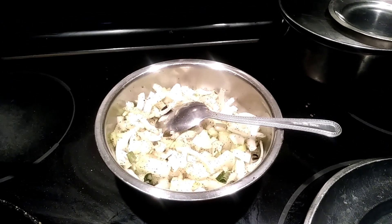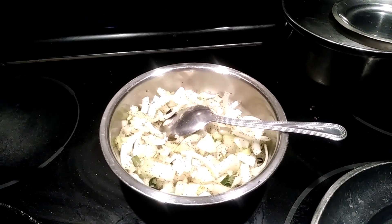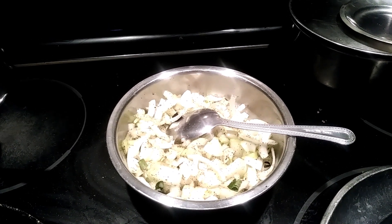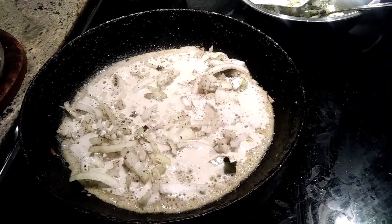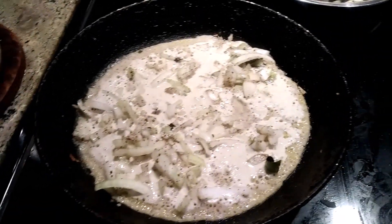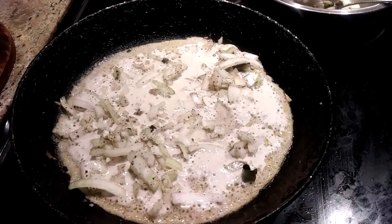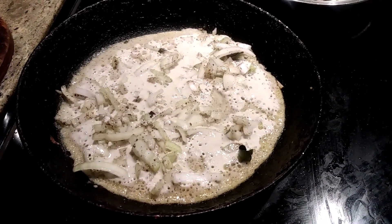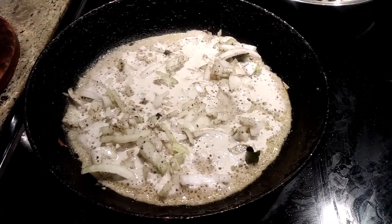I added one teaspoon of pepper, quarter teaspoon of salt, and curry leaves. I have the onion dosa here and I'm preparing the second one. Home cooking is made easy, healthy, and tasty — it just took only one minute to make the onion dosa.